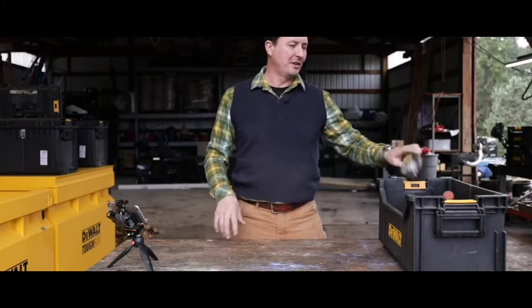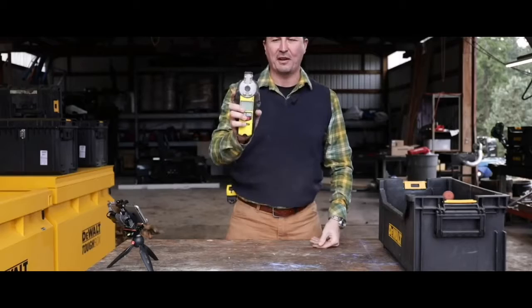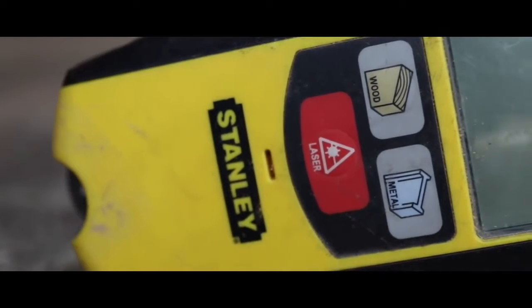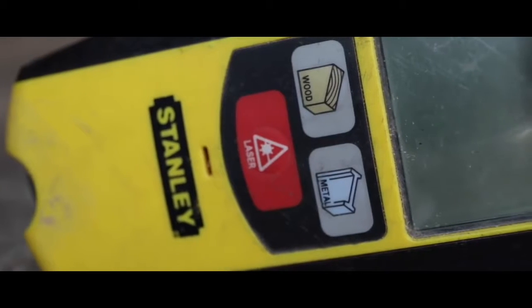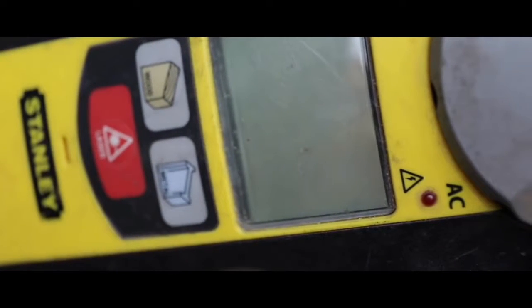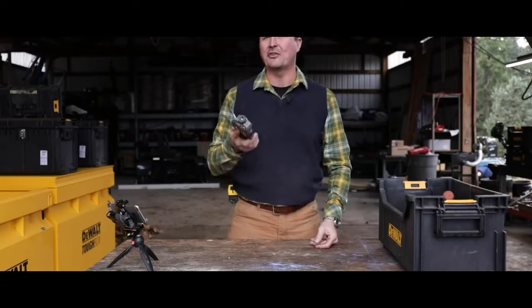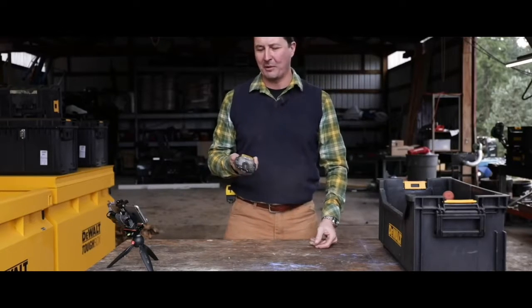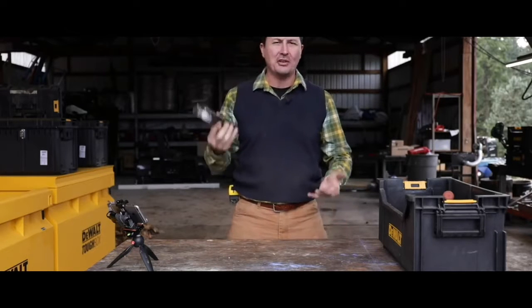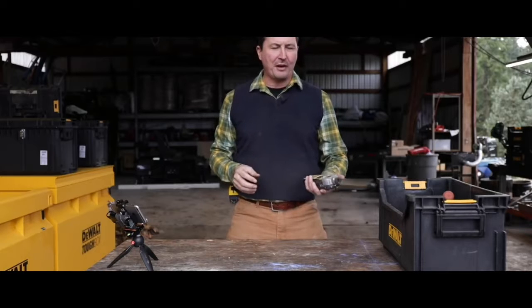I don't care how much you spend or who makes it — I've had about a half a dozen of these things kicking around the toolbox. Whenever you pick them up the battery's dead, and it's always a nine-volt. Then you go along and it shows a stud where there's not a stud. They're just awful.